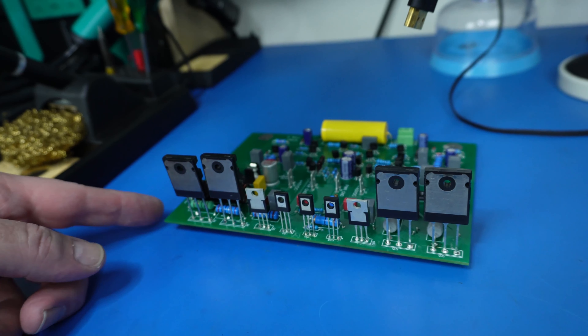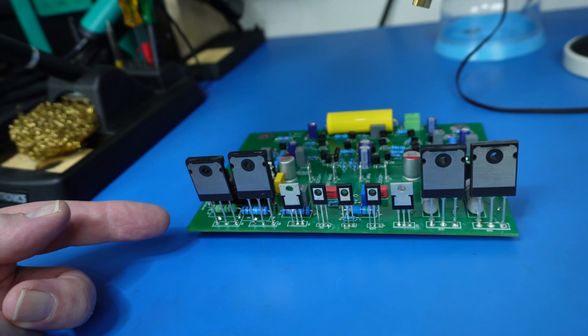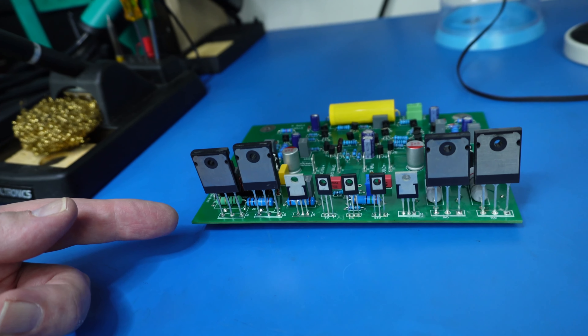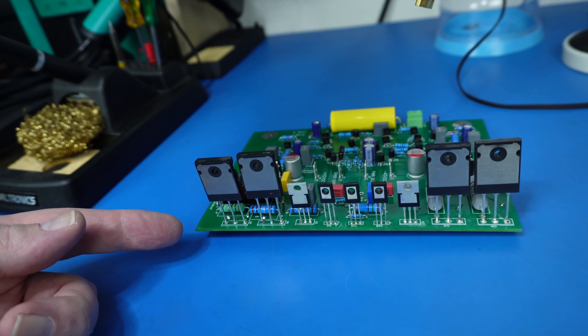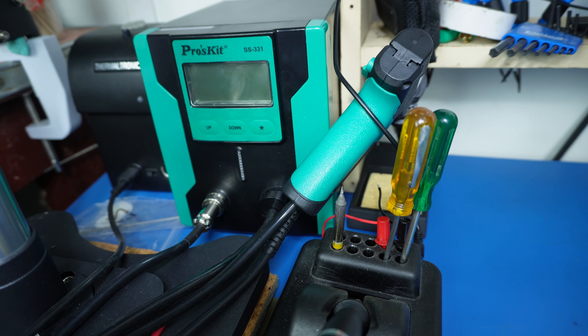My plan is to turn these transistors around so they're bottom-mounted, which will allow me to mount the board flush on the heatsink. My initial plan was to use solder braid to remove them, but that didn't really go to plan, so I ended up getting a desoldering tool — this Proskit SS-331 from AliExpress for 206 Australian dollars including freight. I'd had my eye on the Hakko but it was too expensive. I'm actually really impressed with this Proskit — it's a reasonably well-known brand and I'm confident it'll get these transistors out.